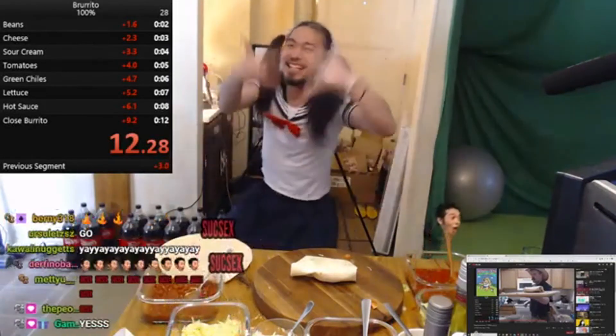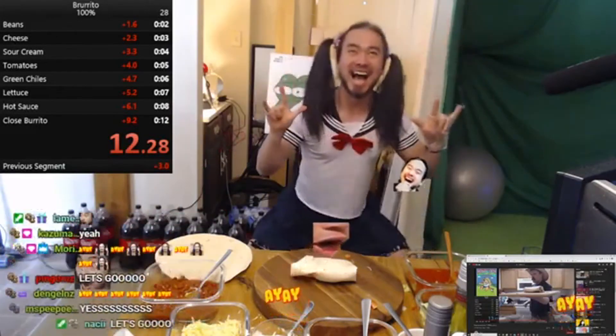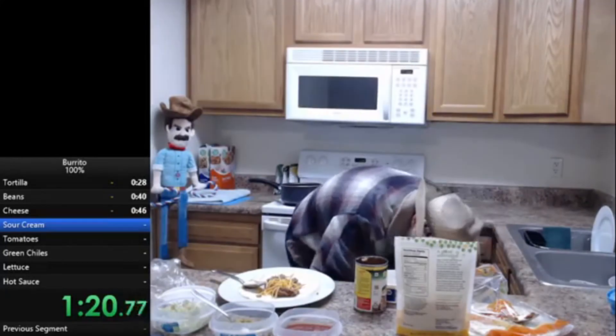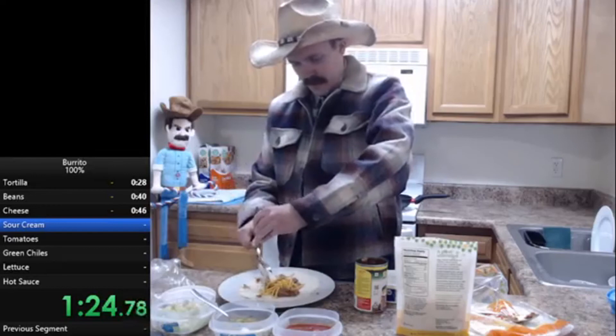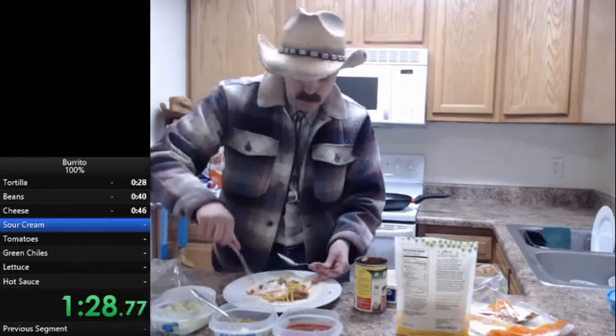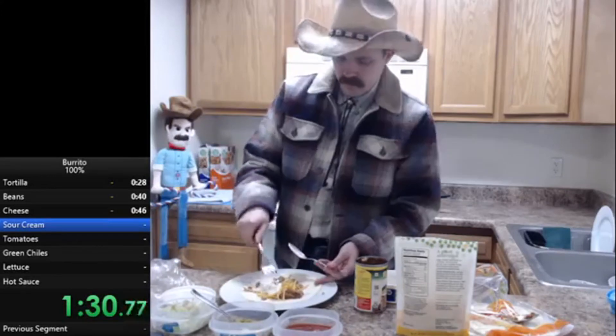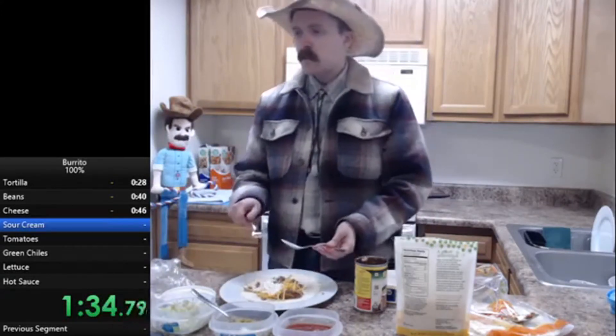Now there are possible time saves — it just all depends on how fast you are. One idea for this speedrun to make it even faster is to ditch the spoons altogether. It might be faster to use both hands to grab the ingredients so you can handle two things at the same time. Arcus only used his right hand to grab the spoons to add the ingredients, so using both hands might be faster — or it might be slower. Who knows.